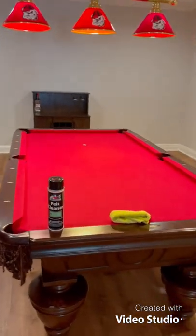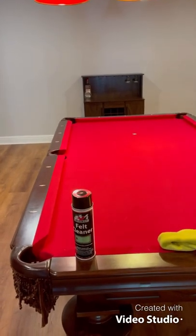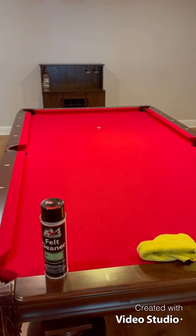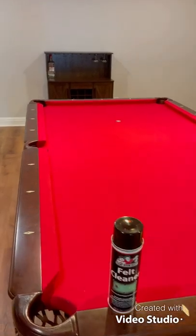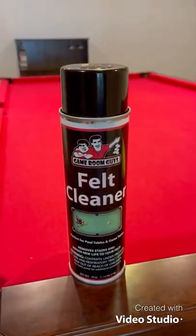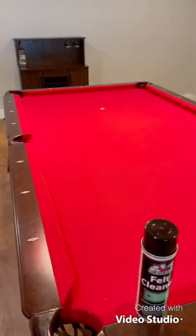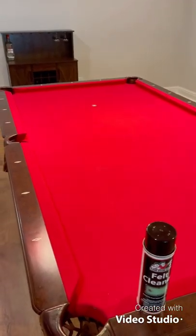Alright guys, we are back with another video today. What I want to show you is a new product that I got from Amazon. I just got this pool table that was used. All in all, it's in really good condition, but the felt does have some color issues because of just some chalk and other stains on it. So I picked this product up — it's a felt cleaner from a company called the Game Room Guys that had really good reviews. I wanted to give it a test and show everyone how it works, with a little bit of a before and after as well.